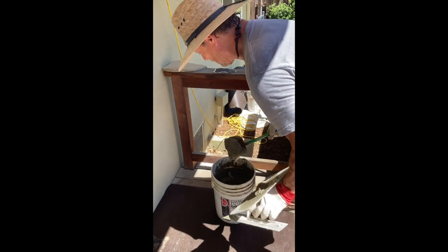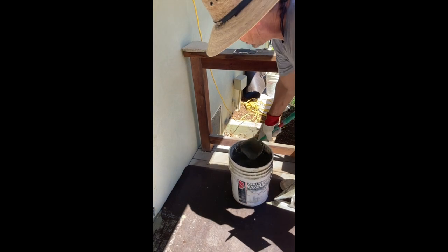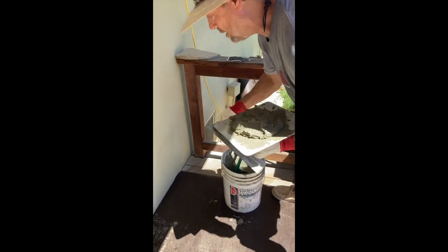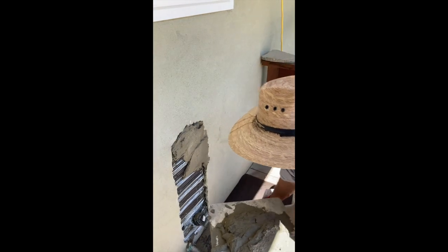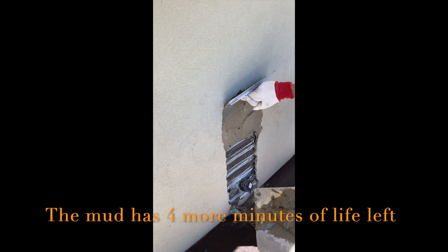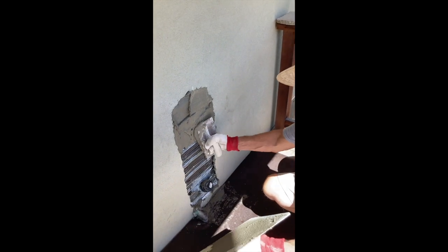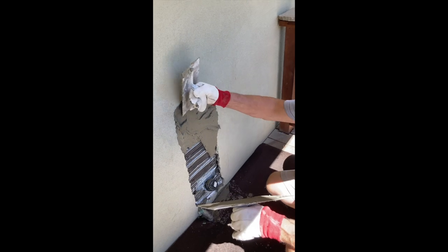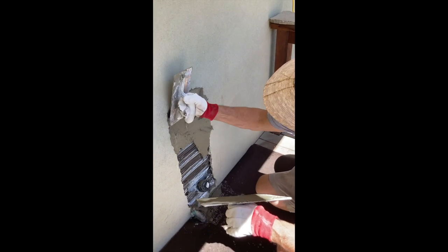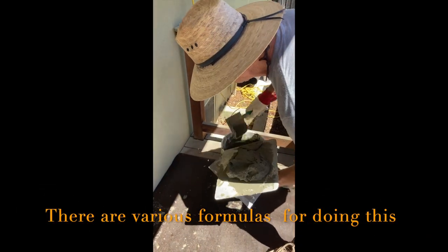Look at that consistency — it's already started to go off a little bit since JR mixed it, so we've got to get it on the wall now. You could mix it a little bit tighter to start, but what happens is it starts to take up and go beyond the spreadability of it. So you want it a little bit loose when you start. Don't overdo it with the water, because you can make it so loose that it'll never take up. Be careful with the water — there's a learning curve to mixing this stuff.